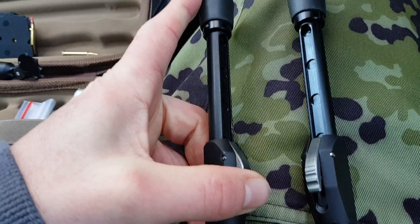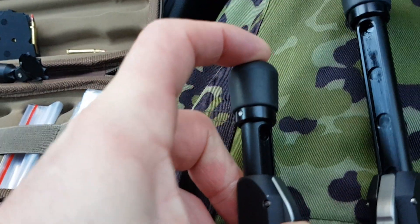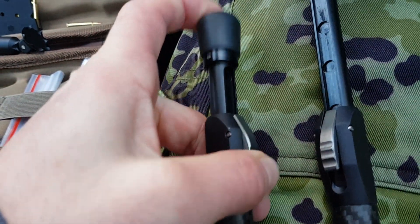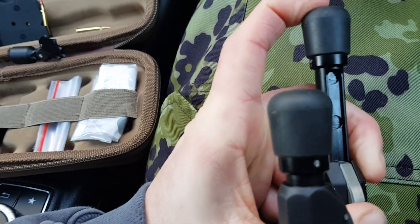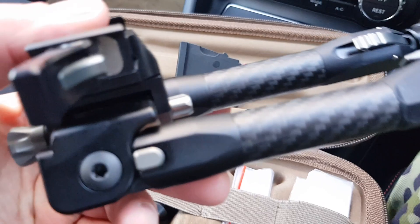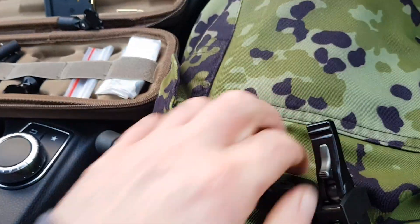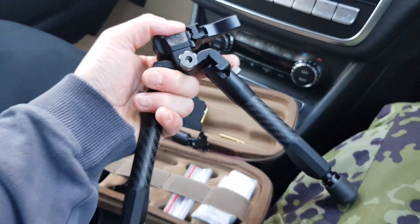To put the feet back down, press that button here and the leg simply pushes in. If you want it at different positions you can have it at different positions. There's another position — you can alter them to wherever you want. Push that all the way in. Pulling the legs out: there's one leg and then the other leg, which simply just folds down and locks into position.